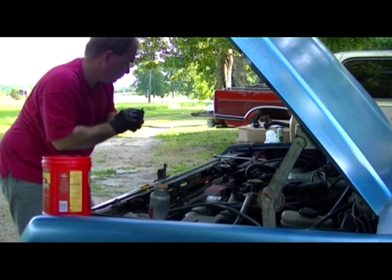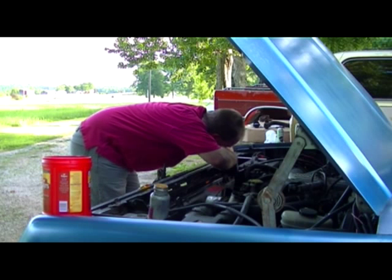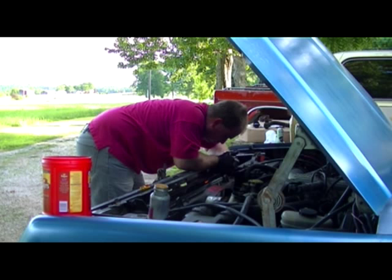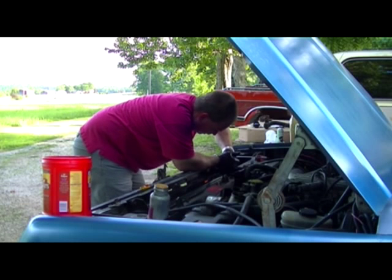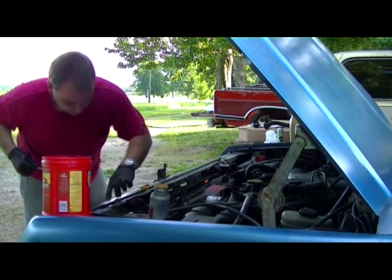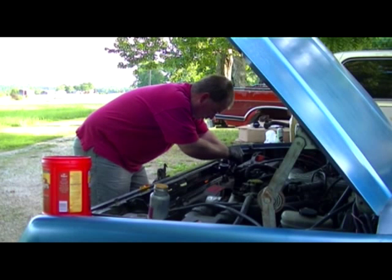Good ol' anti-seize. This one is going to be a little bit of a bear to get started. But we got it. I don't need this long extension, just the ratchet.